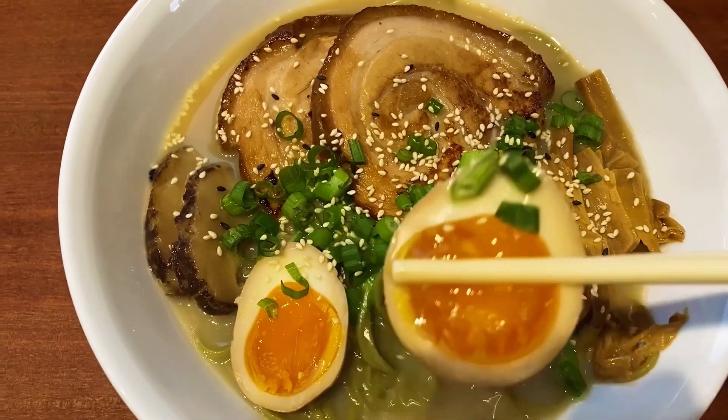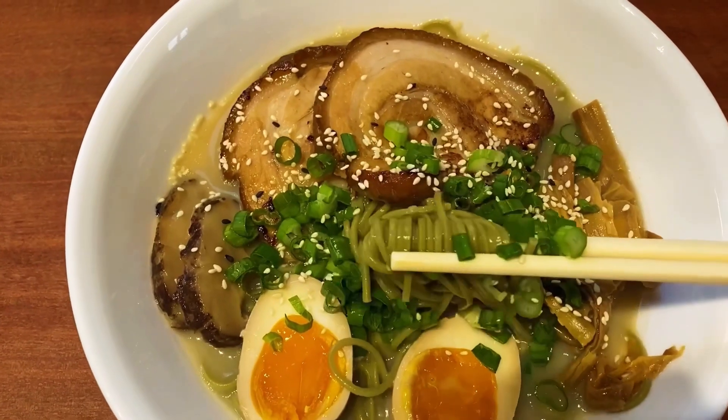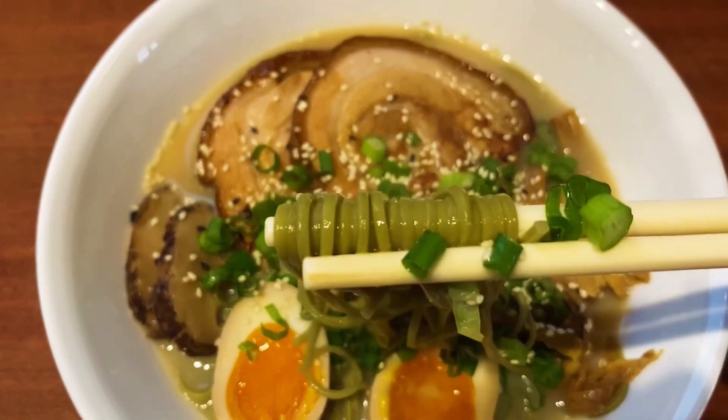Hi, have you ever tried Ginti Noodle Ramen? When you make ramen, what do you think of as a topping? My ramen cannot go without char siu and egg. Let's go make it.